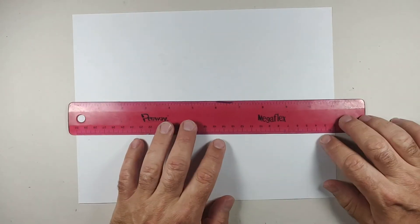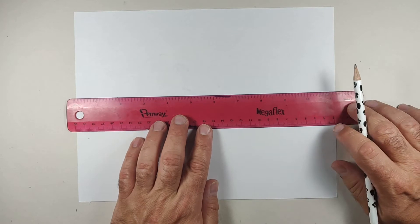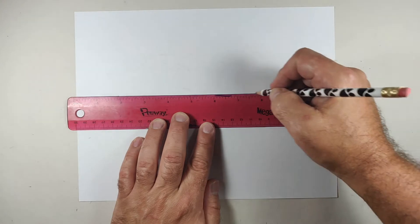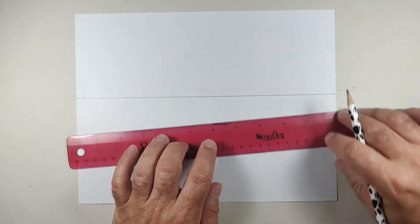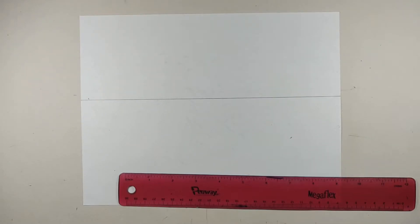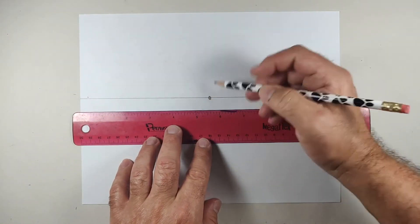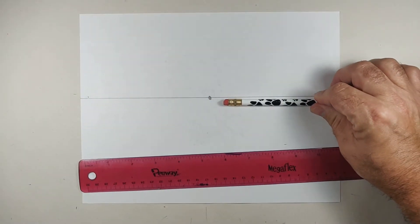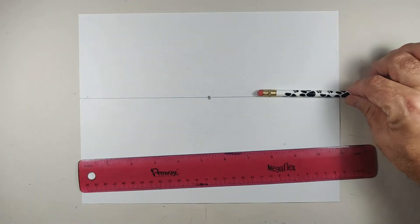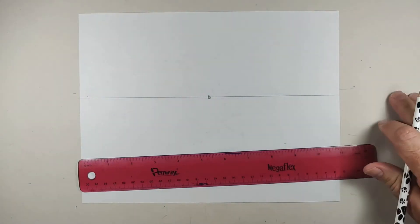What we're going to do today is draw in one point perspective. The first thing we're going to need is a horizon line. For this exercise, we're just going to draw a horizontal line close to the center of our paper. Somewhere in the middle, we're just going to put a dot — and that's going to be the vanishing point. Things to remember with the horizon line: you can think of it as where the earth and sky meet, but you definitely want to think of it as your eye level.